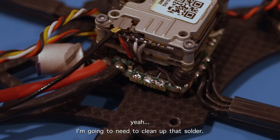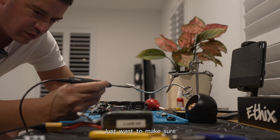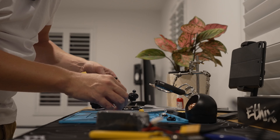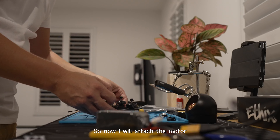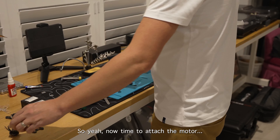I'm going to tidy up the solder pads by getting the iron in there and fiddling around a little bit, making sure it's nice and clean before moving on. It took me a while but I was able to clean up those terminals as best I can for now, being careful not to let them bridge each other. Now I'll attach the motor and try to solder it to the flight computer — that'll be the hardest part.